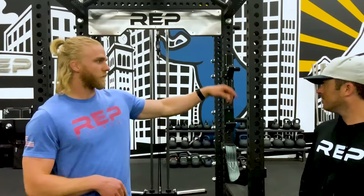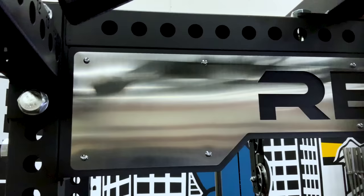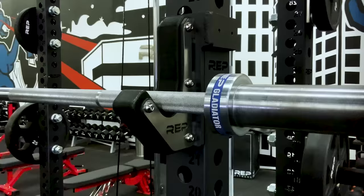The customizability of the PR 5000 doesn't stop at attachments. We offer some great color combinations for your uprights and cross members — you can do two-tone racks and even match colors for your fire department, police station, or school. We also have stainless steel accents and other high-end touches, like the laser-cut logo plate crossmember and stainless logo plates on the side of the J-cups.